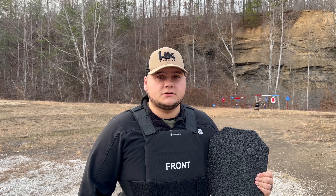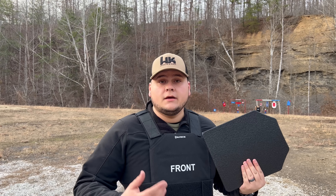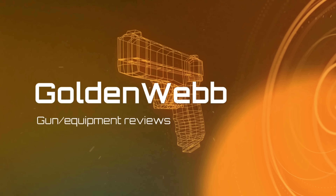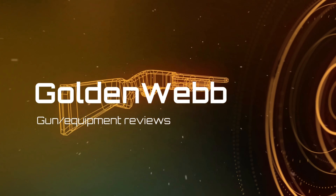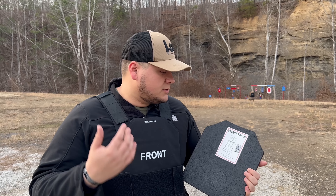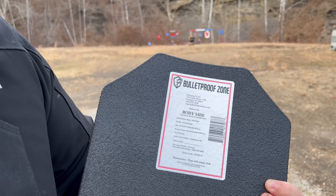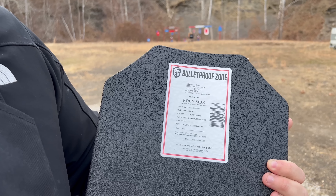Hey guys, today we're back with another video doing a torture test on the Bulletproof Zone Protect Vest L3 Level Three Plus plates. We're back once again — this has level three plus plates in it, as you can see. Manufacturer date is 10-3-2022, it has a 20-year warranty period, and it was manufactured in Goldsboro, North Carolina.